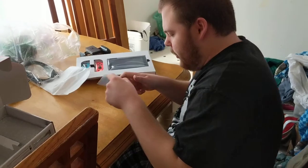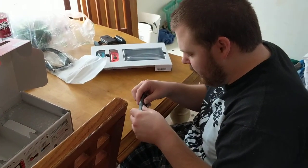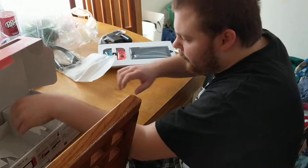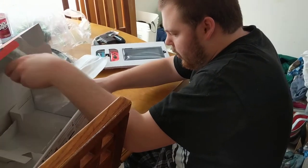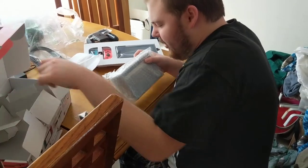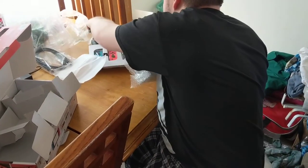We've got these tiny Joy-Con straps. Tiny little sucker — surprisingly small. Put that under the grip. There should be another Joy-Con strap in there too, I think. There it is — here's the second one. Put that right there.